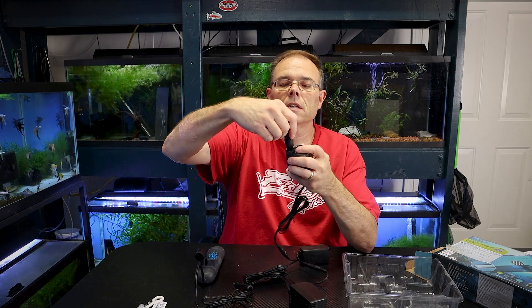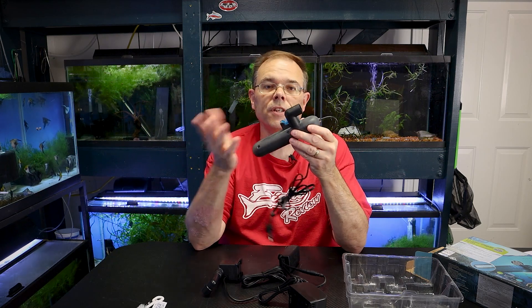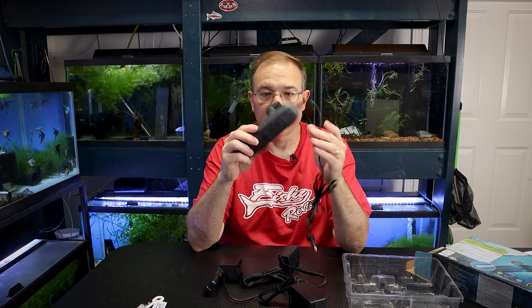It has suction cups to stick inside your tank and a little outlet that attaches and pivots so you can direct the outflow wherever you want the water to go. The reason the pump and light are separate is because the UV light will only last so long — it's not recommended to run it 24 hours a day forever, as it'll probably only last a few months that way. The bulb inside is like a fluorescent type; it will burn out. You can't see it because it's ultraviolet and you wouldn't want to — it would damage your eyes.